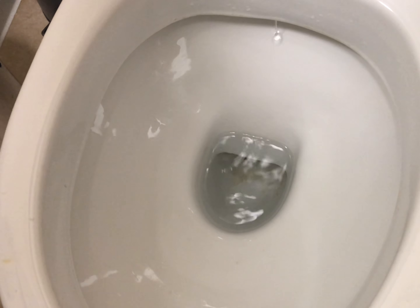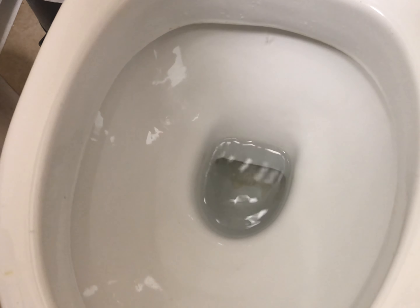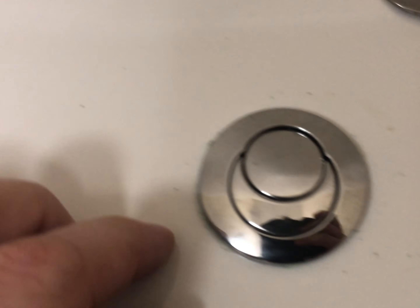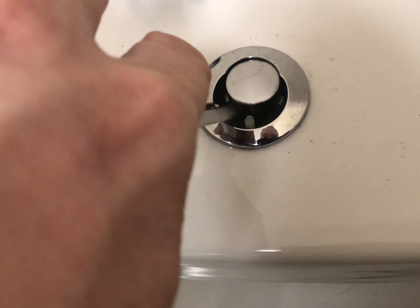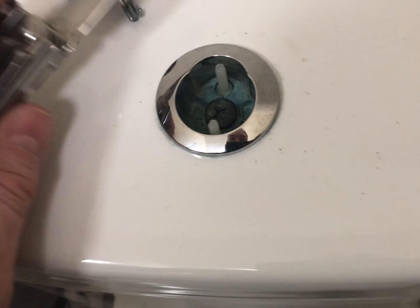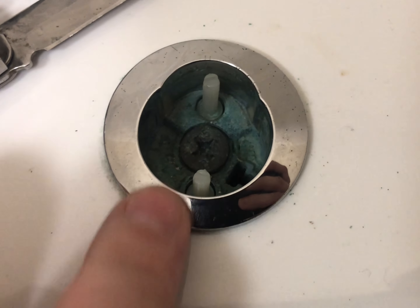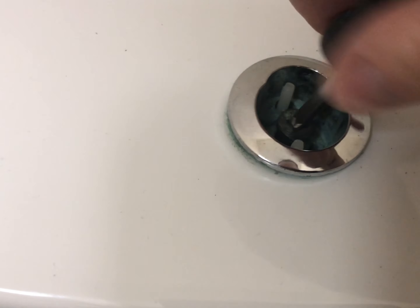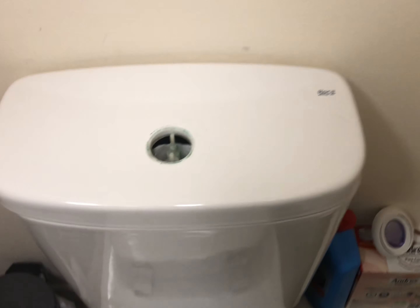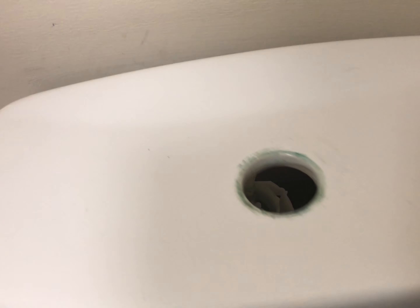The toilet needs leaking - that means the seal diaphragm in the flush is probably perished or something, so we just basically pull that back out. You'll see there's a flip head in there - take that out. You can turn the water off if you like.